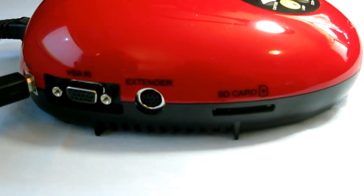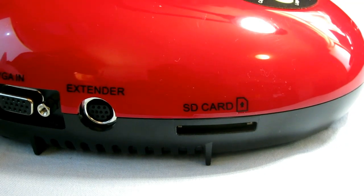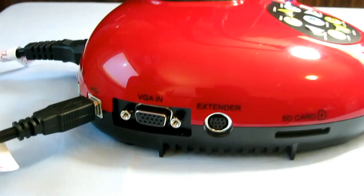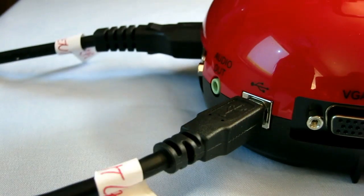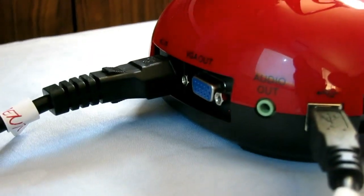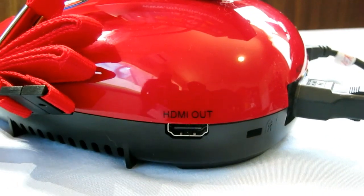Before I start my demonstration, let's take a look at some of the inputs and outputs included in this camera. Here we have an SD card slot where you can save documents or recordings. There's also an SD extender to plug into a TV, a USB input, a connection for your projector, a headphone jack, and around the back there's a connection for your computer, a power cord, and an HDMI out port.